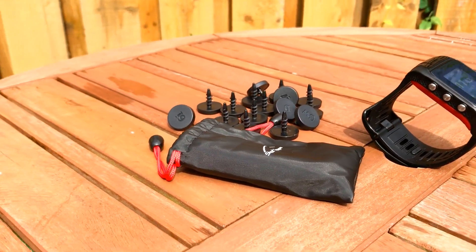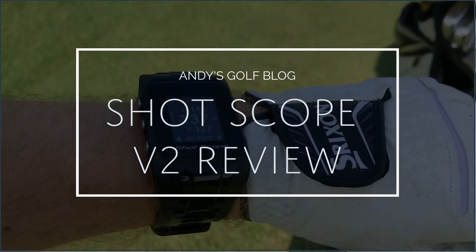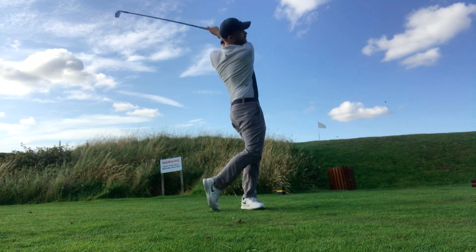Hi, I'm Andy and welcome to my review of the ShotScope V2 GPS and Performance Tracking watch. If you follow me on Instagram at andysgolfblog, you'll have noticed that I've been using this for quite a while and I often post about it because I think it is an exceptional piece of kit. I won it in a competition a couple of months ago and since then I've been using it every single time I play golf. As far as performance tracking and GPS watches go, I think there's probably fewer on the market that do as good a job as ShotScope. So let's take a look at the device in more detail.